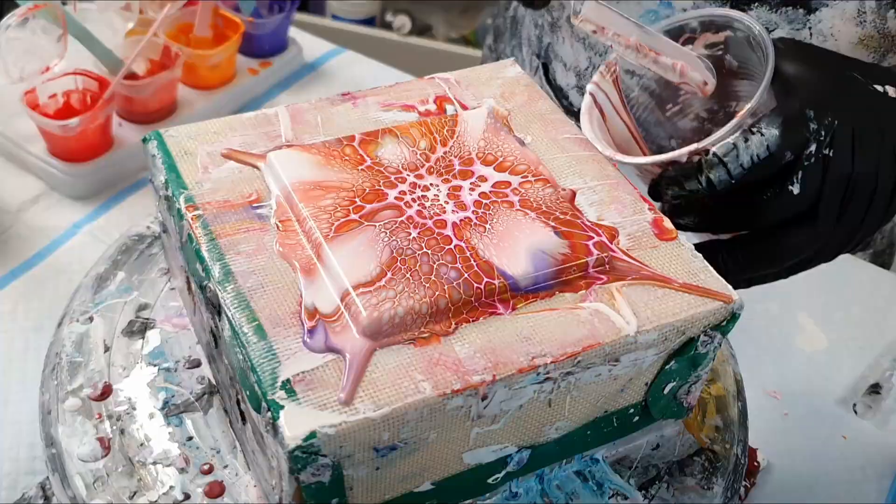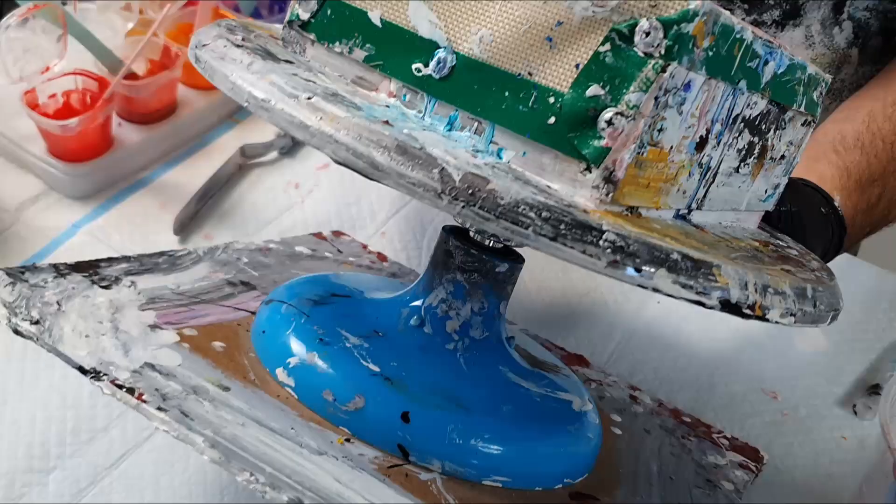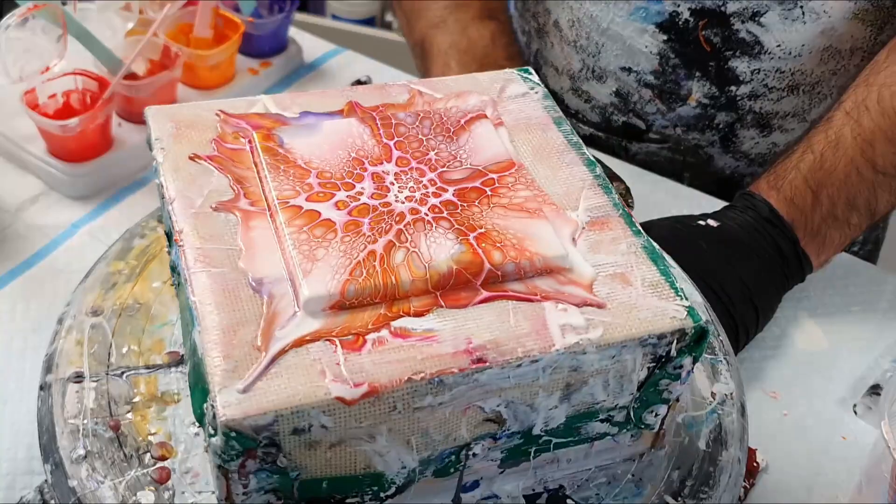Scraping up any excess and continuing to spin. Not enough paint was taken off this one, so we'll give it another really good spin to get all that paint flattened off — look how much came off that time.